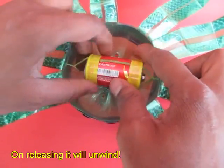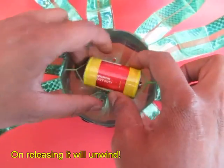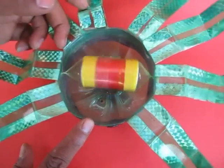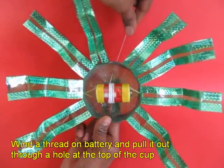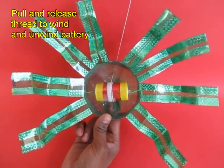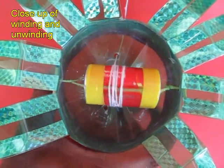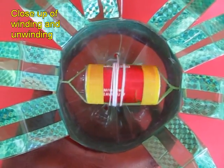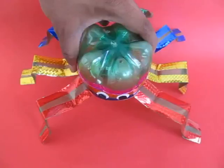On the battery, wind it up first, and when you release it, it will rotate in the opposite direction. Then tie a thread and take it out from the bottom of the bottle. On pulling the thread and releasing it, you can see the rubber band will wind and unwind — this is the mechanism which will make this toy move.